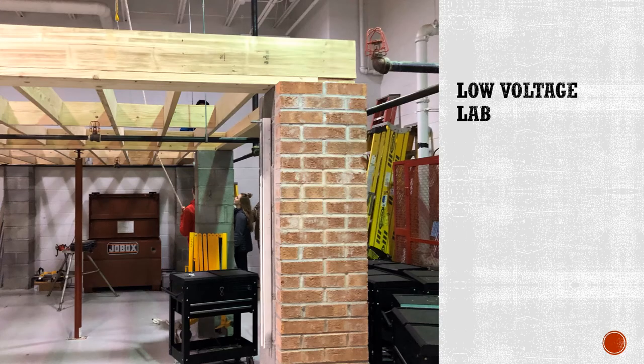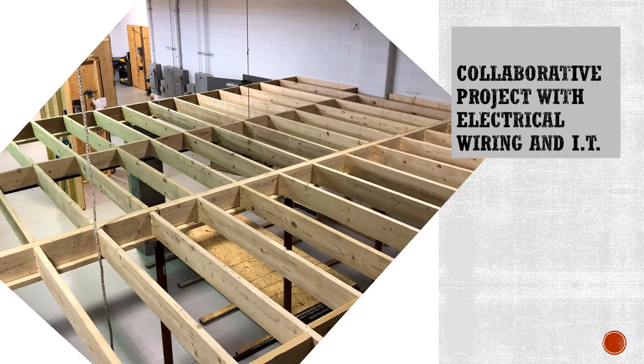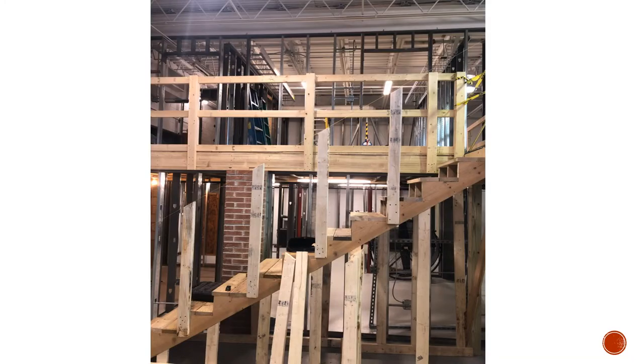A great multi-class project here at the Tech Center has been our low voltage lab. This lab was constructed by Carpentry and then wired by the electrical wiring class. Now the IT class will remotely control this lab with cameras and card swipes. It'll be linked to a global network of other labs around the world who will be able to communicate and work together virtually. They will also be able to launch simulated cyber attacks on each other's labs, challenging students to respond with appropriate measures. This is a great example of the cross-program projects and real-world experiences the Tech Center offers students.